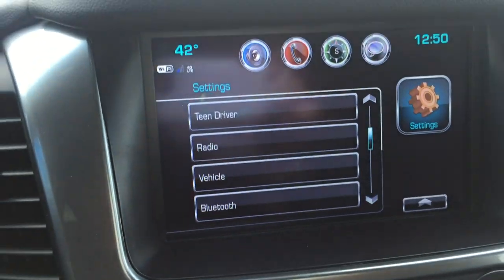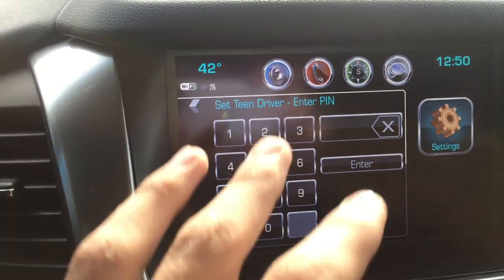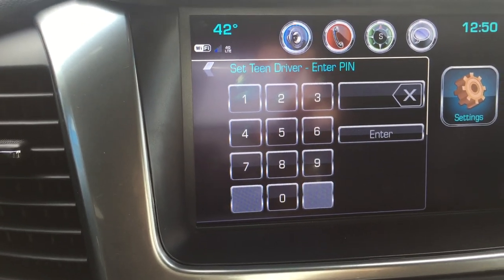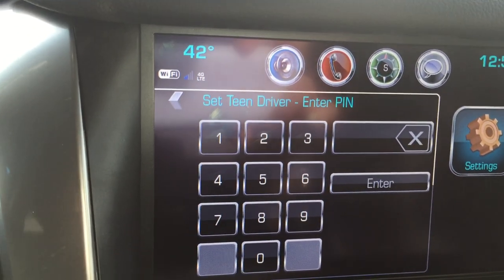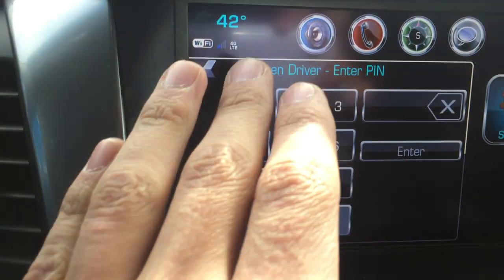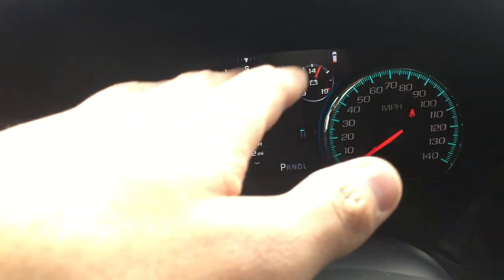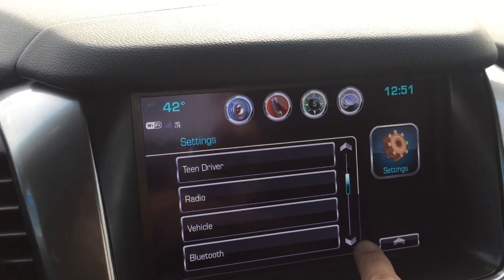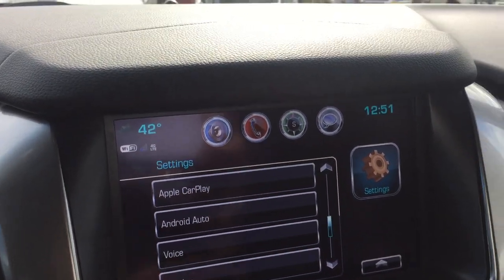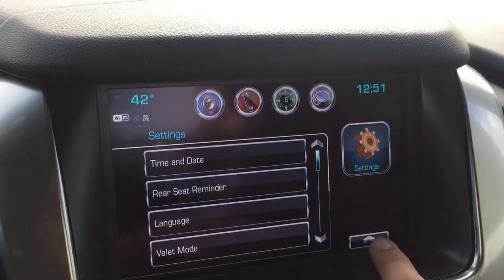Back into settings — teen driver. I'll get into a little bit of that. You can set a pin. If you wanted to let your teenager drive and set restrictions, teen driver will pretty much monitor speed, let you know when they gas it, and you can set the max speed on the speedometer. It's another nice feature done by Chevy. You also have radio settings, vehicle, Bluetooth, display, Wi-Fi, and rear camera — pretty self-explanatory stuff.